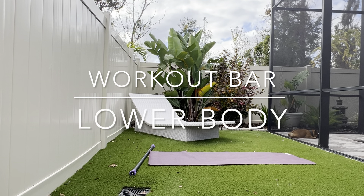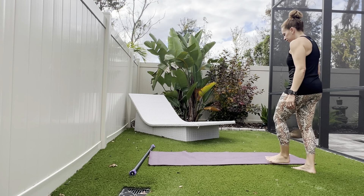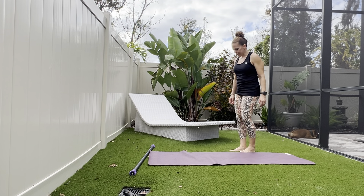Hello and welcome to Sculpted by Jen. Today I have a lower body workout for you using the preset workout bar.